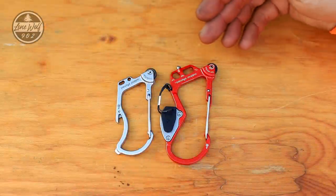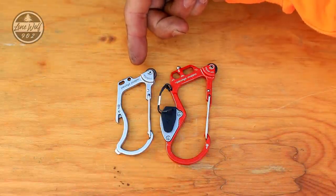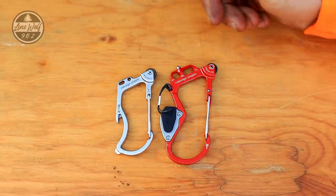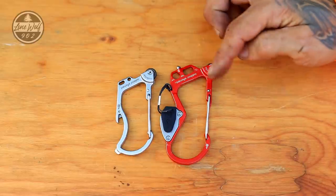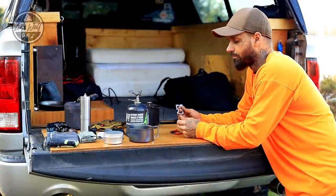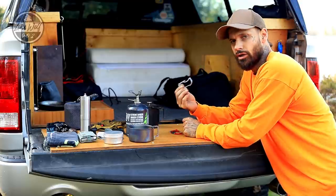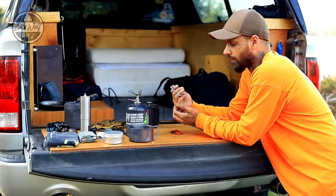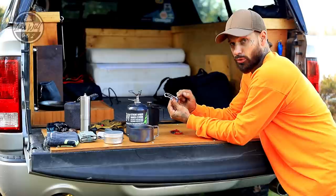Starting off here, we have version two on the right in the red and version one in the silver on the left. You guys can clearly see there is a big difference in size and a lot of difference in functionality. Having a look at version number one, this is very small — it's easy to clip on your backpack or your keychain. It's a nice carabiner. It does have a weight limit on it for 100 pounds, 45 kilograms.